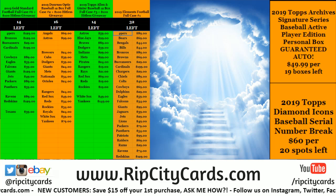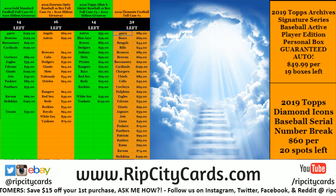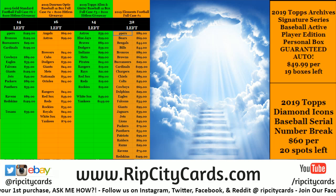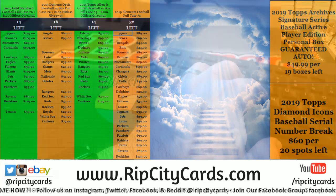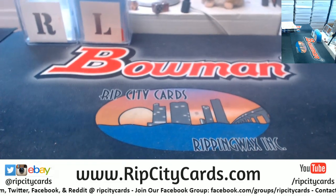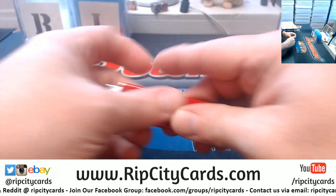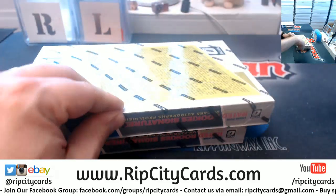Hey everybody, Carb Basis here. Welcome — we're going to do the Donruss Optic Baseball 2019 four-box case break number three, rip city or eBay style. Quentin, I very much enjoyed Elements last year — I thought it was nice. I like the look of it; it's pretty low-numbered all the way around.